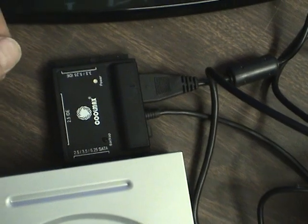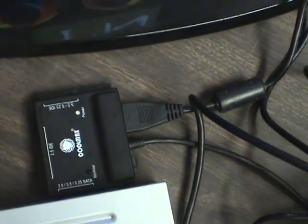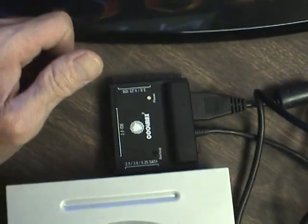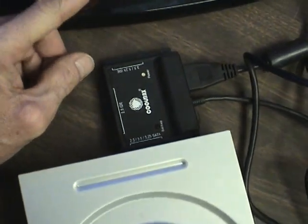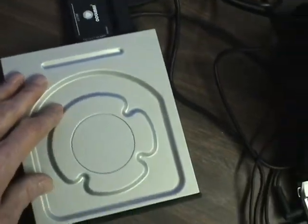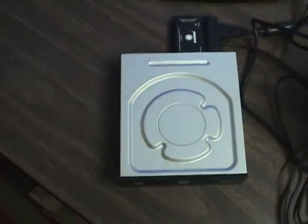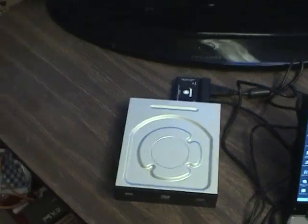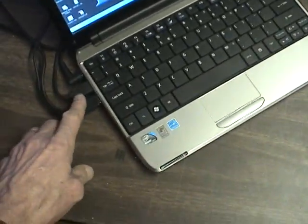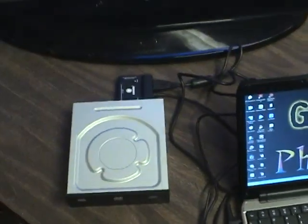It also runs two-and-a-half inch IDE, and then three-and-a-half and five-and-a-quarter IDE as well. So I can actually run hard drives from notebooks, desktops, and laptop computers, run DVDs and CDs — pretty much the whole gamut. And it just plugs right into USB, you turn it on, and the computer sees it just as a USB drive.